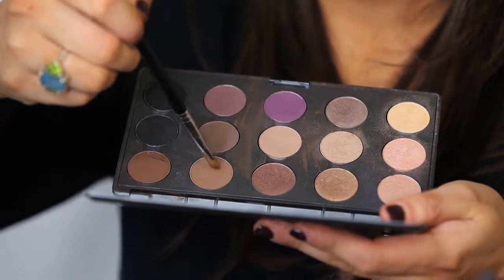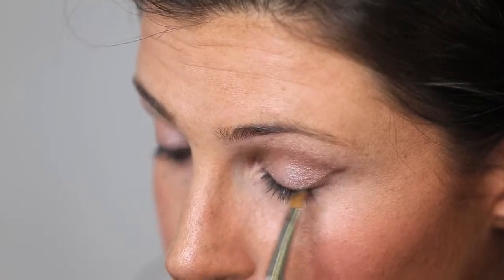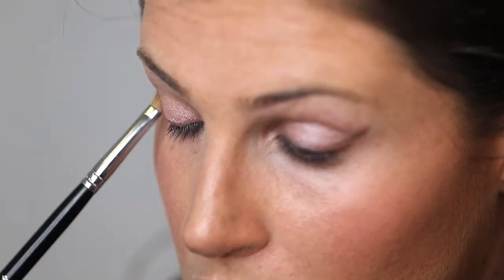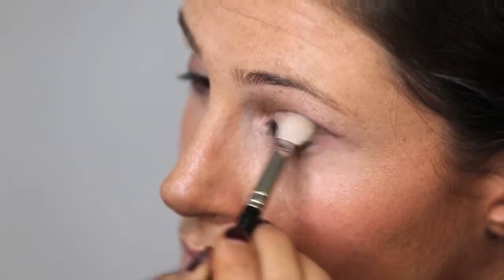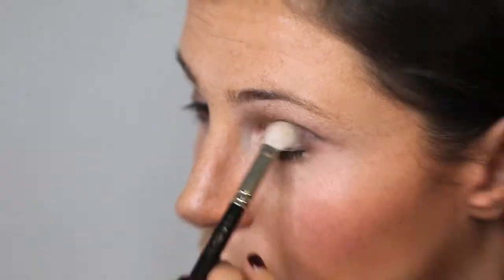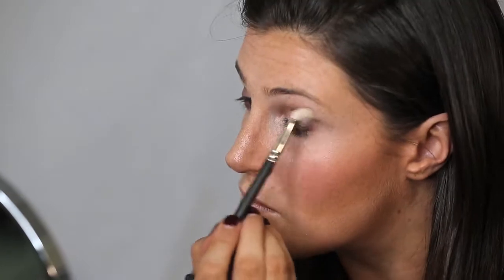You can then fill in the smokiness from your eyeliner inwards. Pack the shadow on intensely by dabbing the colour onto your lid.